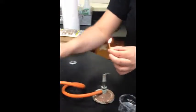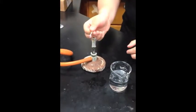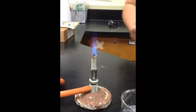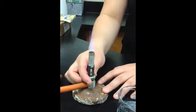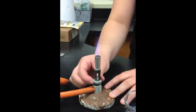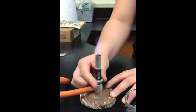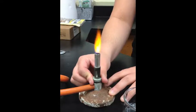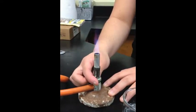Once you have the match, you can light the gas. Place the flame over the Bunsen burner and you'll see a flame appear. Once you have that, you can adjust it to any setting you want — you can make the flame higher or lower. You want to make sure that you have a little blue flame in the middle, because that's the hottest part and that's what you're going to use.